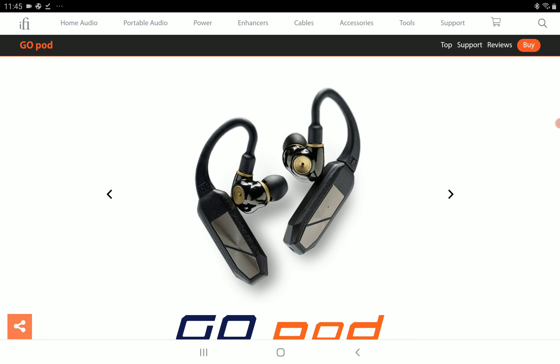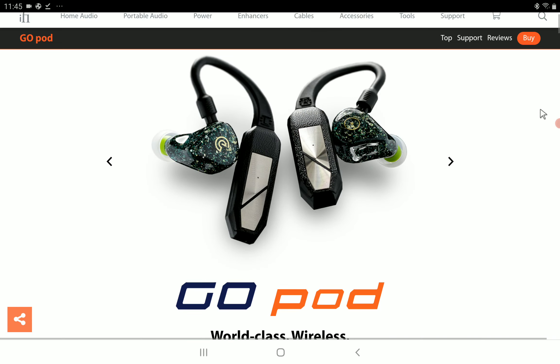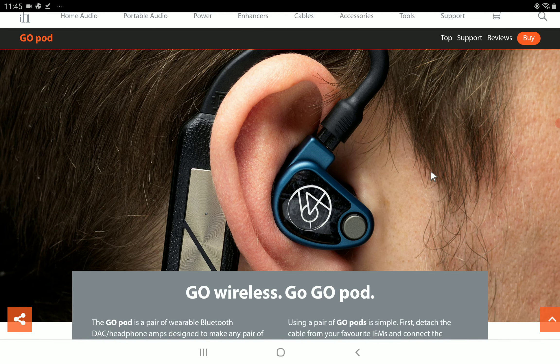This is a new cable that hooks up to your in-ear monitors. If you have high-end in-ear monitors and you would like to use them wirelessly, this is what you get your hands on.